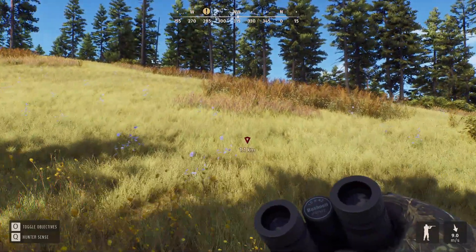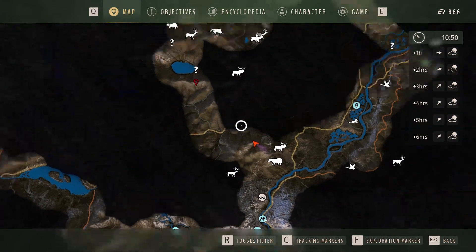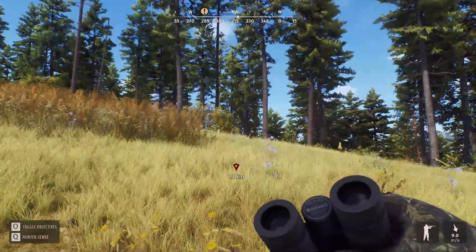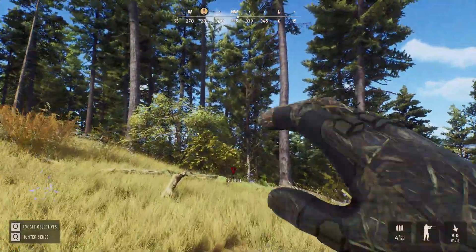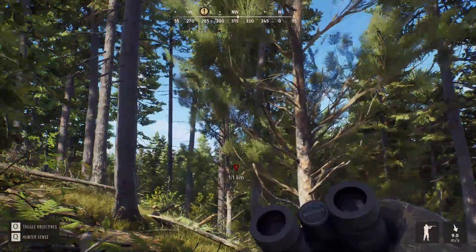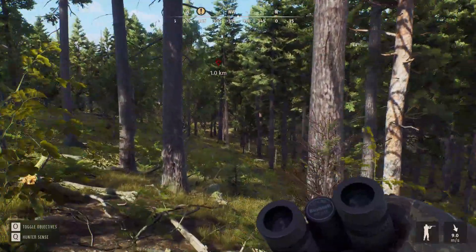Welcome back everybody to today's video. We are doing a couple things today. Right now I'm actually headed up to this lake. I've done a fair bit of exploring since our last video. I have some new guns - I've got the .308 and I also have the .300. And for where we're headed, I saw a mule deer, I think I might have seen whitetail, and it's a black bear, and we're going to see what we can find up there.